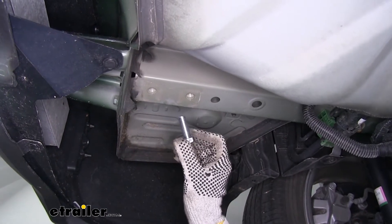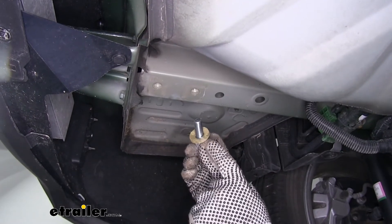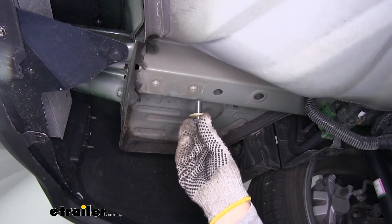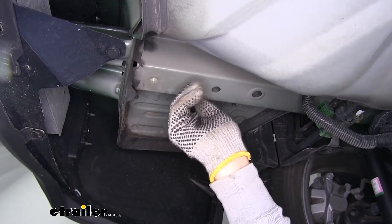Our hitch is going to come with new bolts and new washers. These are conical tooth washers, so we've got teeth on them — we're going to make sure they're facing up towards the frame. We'll lift our hitch up, go through the hitch, and secure it using the new hardware.